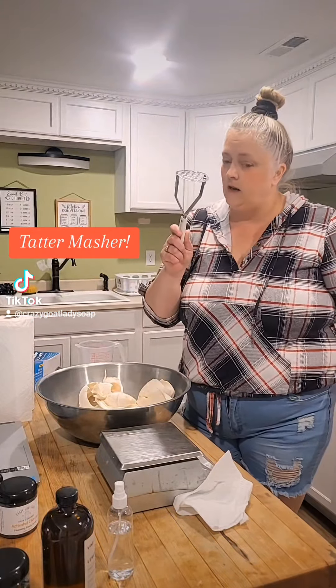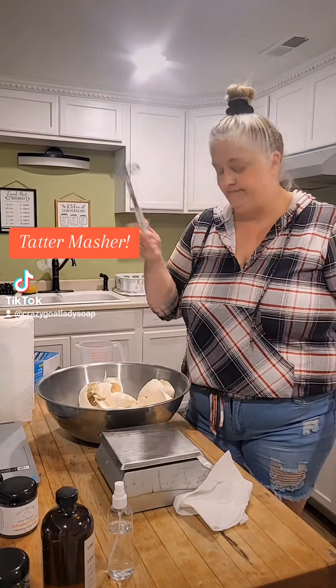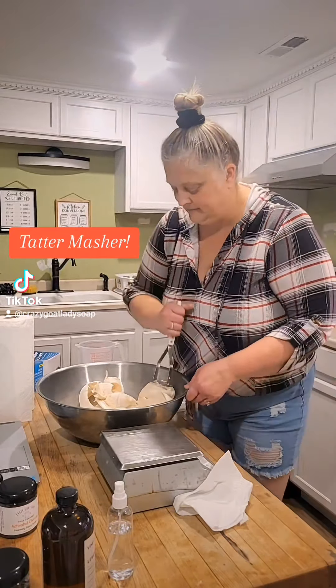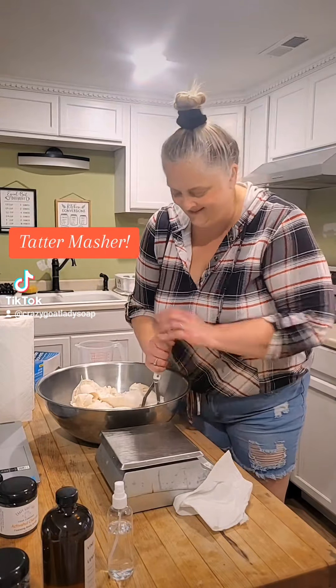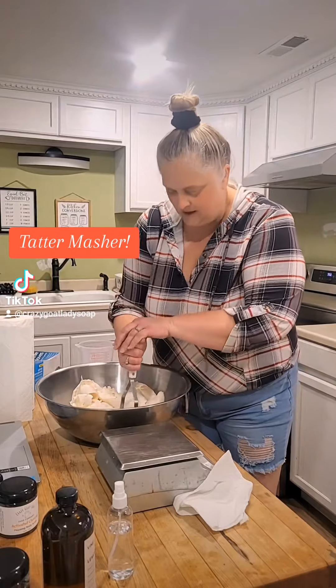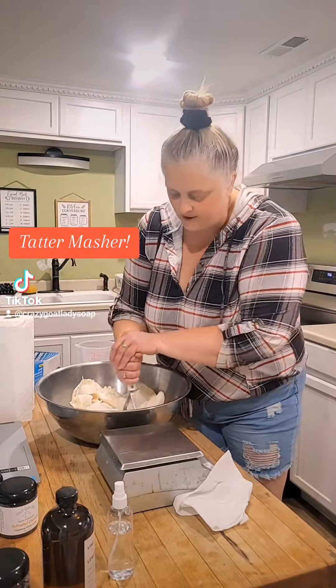This is where the handy-dandy tater masher comes in. It's a tater masher. I take and smash the soap — makes it come in smaller clumps. See? Tater masher.